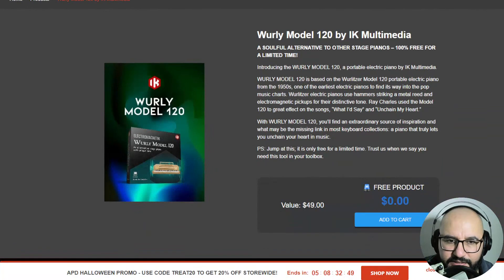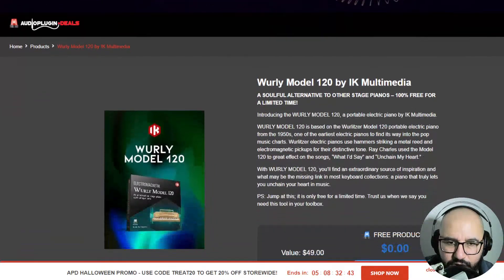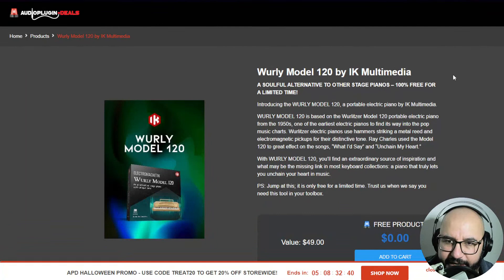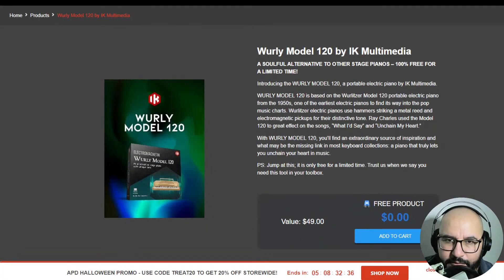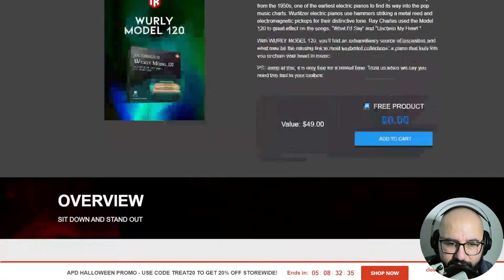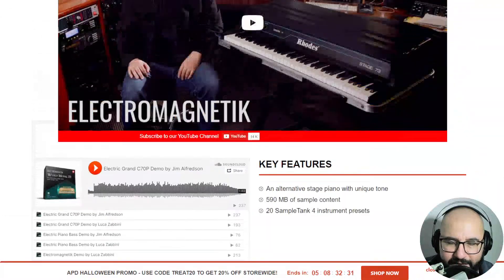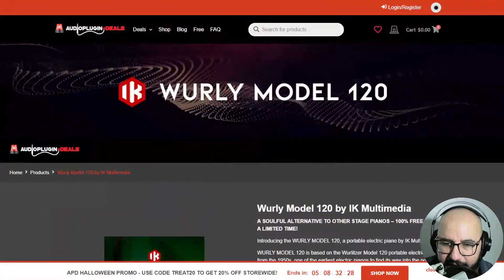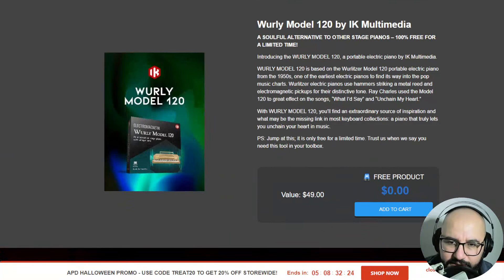It's not specified as to when this free promotion ends. This is the Wurli Model 120 by IK Multimedia — this is, of course, the legendary Wurlitzer. If you're familiar with this legendary piano used in many, many classic albums for many genres — really rock, jazz, pop, and a lot of other genres.